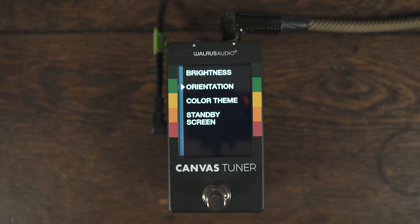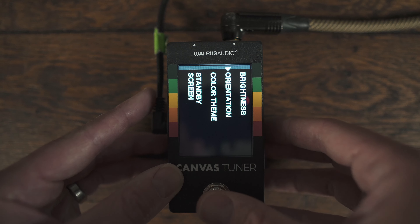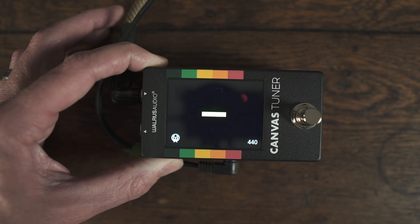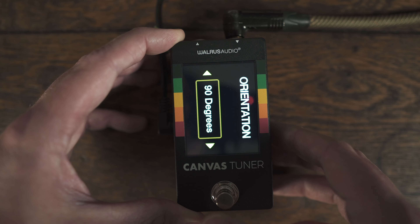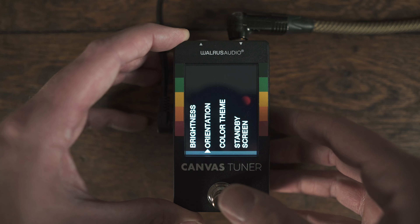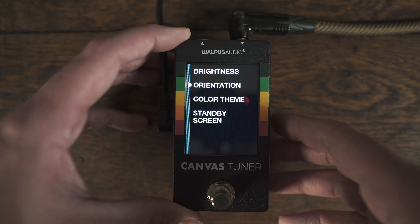The next feature is orientation — honestly another incredible feature I've never seen on another pedal — and that's the ability to rotate the screen. If we set it to 90, the screen is now turned 90 degrees, which means on a pedal board you could turn it sideways and tune. We also have the ability to do 90, 180, and even 270, which would mean you could turn it 90 degrees the other direction. Overall, a lot of flexibility there, and I think a lot of people are really going to love that feature.